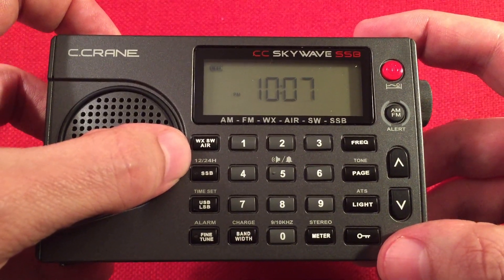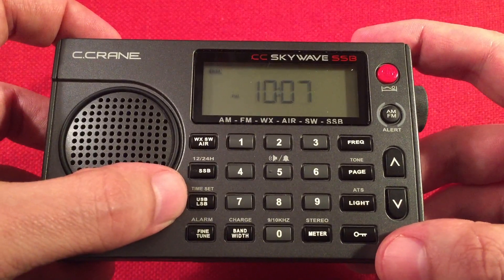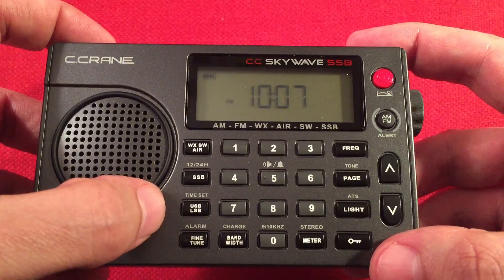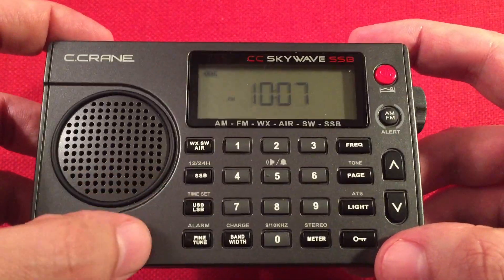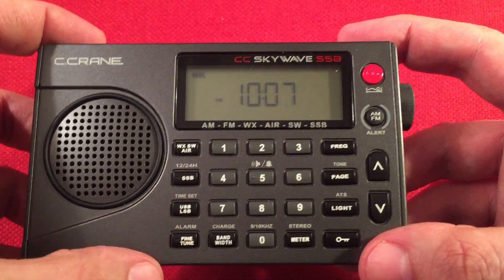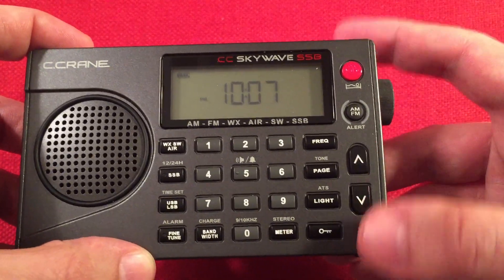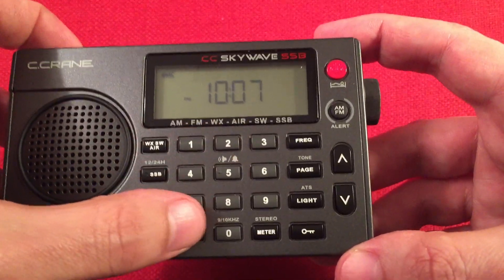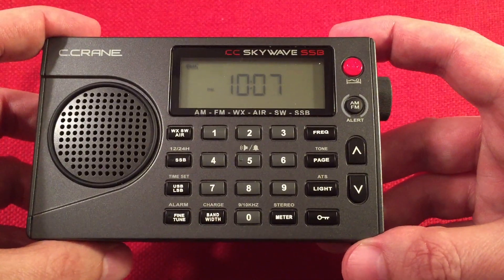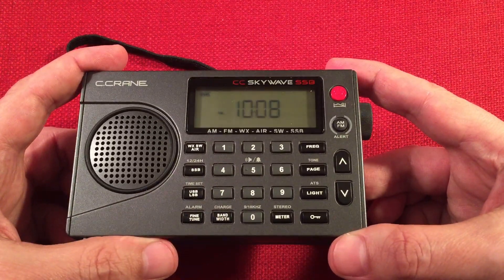Here we have the single sideband button to access SSB so you can listen to the hams. Above it there are secondary features — this one changes from 12-hour to 24-hour clock. Once you're in single sideband, use this to toggle between USB upper sideband and lower sideband. Below that is fine tuning — once you're in single sideband, hit this button and you're in fine tuning mode, which is great especially for CW. The bandwidth control has different values for medium wave, shortwave, and single sideband.